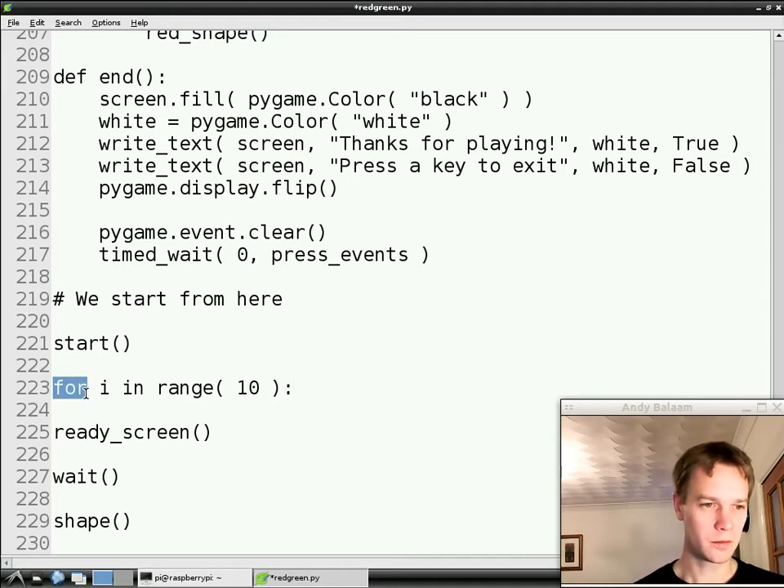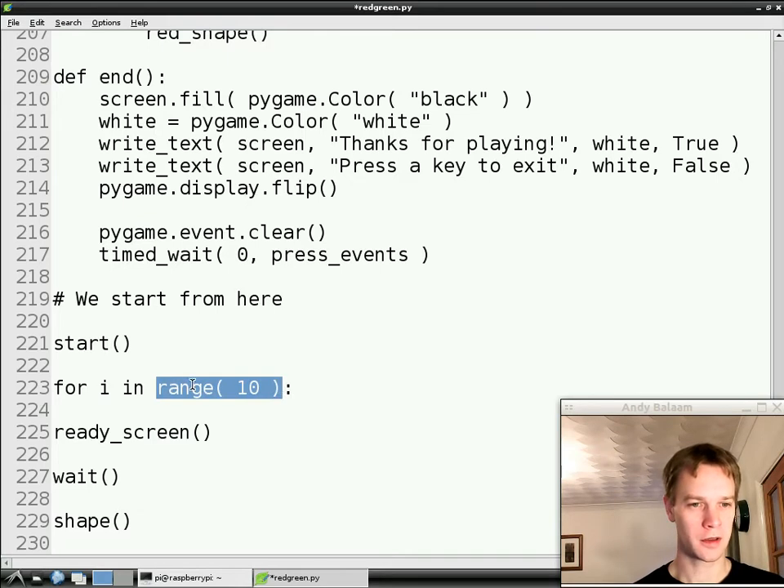We write 'for', which means this is a for loop — a loop which goes through a list of things. The list of things we're going to have is going to be created by this function called range, and we're passing in the number 10. What range does is it makes a list of numbers in a range up to 10. You would have thought it would be 1, 2, 3, 4 up to 10, but actually it's 0, 1, 2, 3 up to 9.